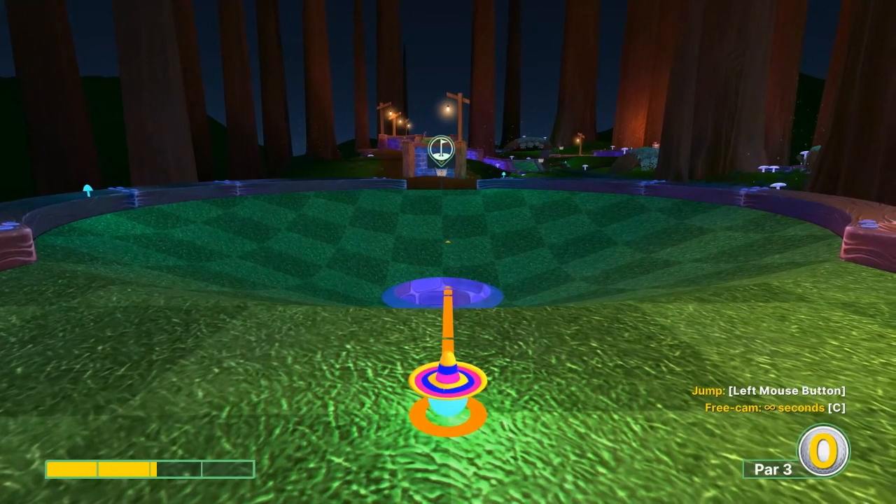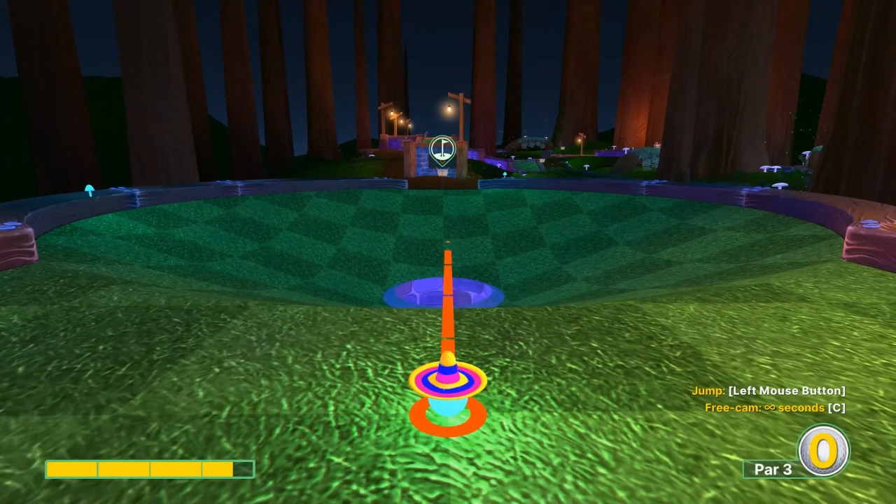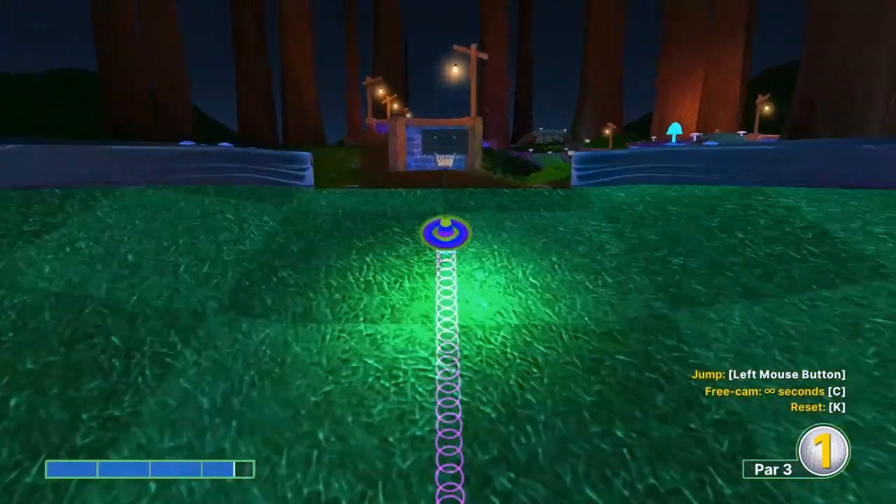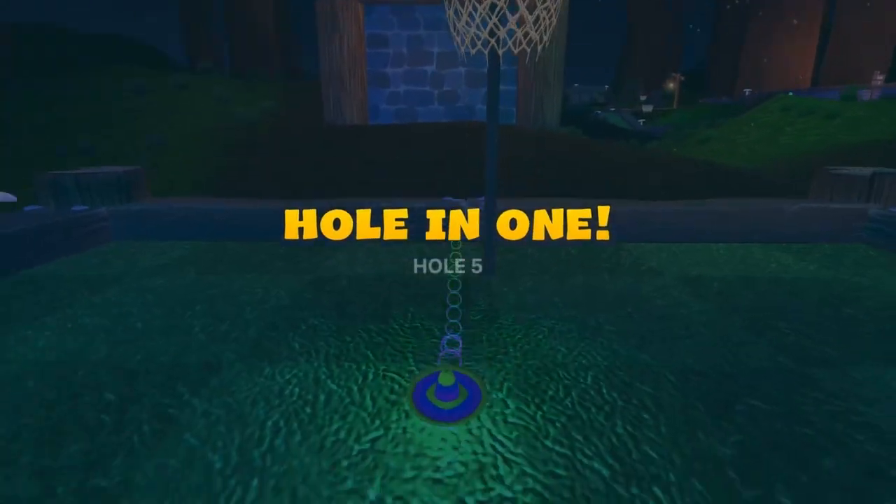Number five: slightly right of center line at 3.6 speed. No jump required for a hole-in-one.